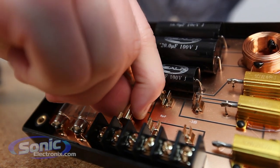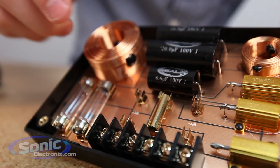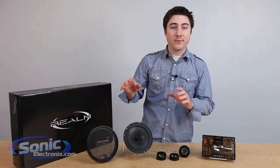You have the tweeter attenuation set at zero, plus three, or minus three dBs, and that's changed by moving this copper rod to another position. You have your connections right down here to connect your audiophile crossover to your audiophile components.